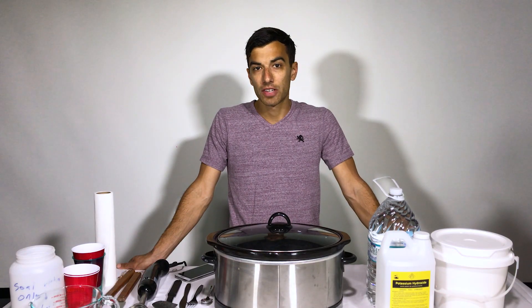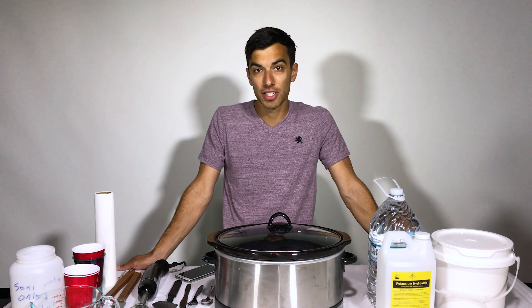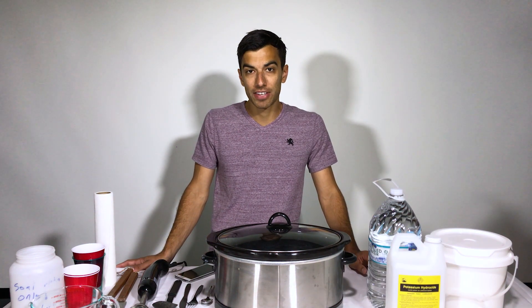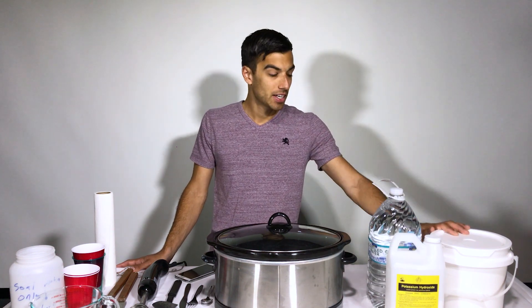Hey guys, welcome back to the studio. In front of me I have everything that I need to create a batch of homemade foam soap. The soap used at a foam party is a very basic form of liquid soap. We're going to create liquid soap today using the hot process soap making method. The recipe we're going to make today makes about 1.5 gallons of concentrated foam soap. The only ingredients are water, potassium hydroxide, and coconut oil.